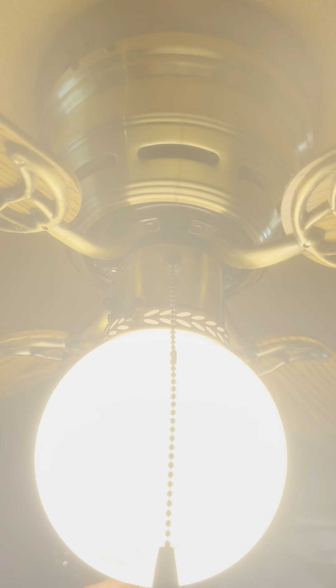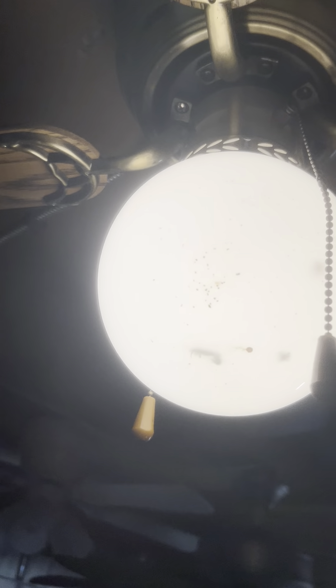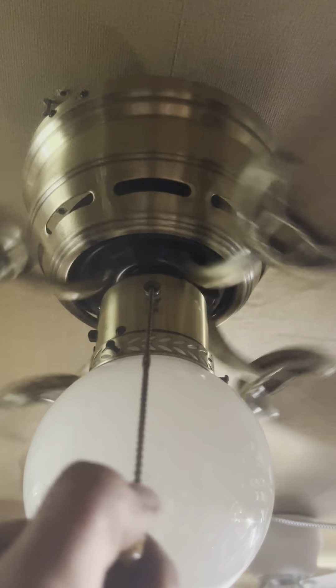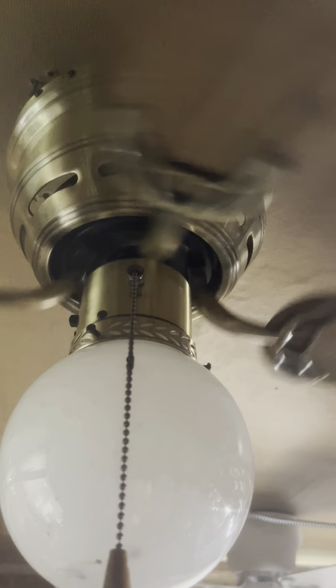There's a light — I know this glass is not original but it came with it so I'm using it. Now I'll start the fan on low — mind you this is the first test. Holy crap, that throws some air. Not bad!